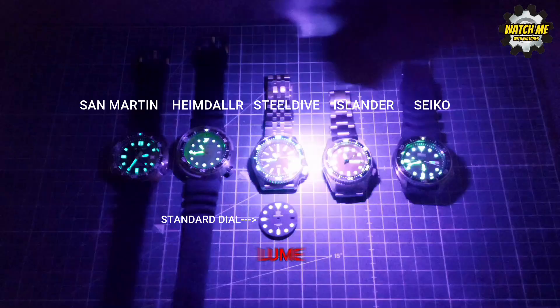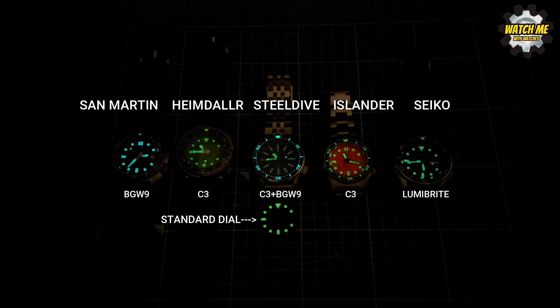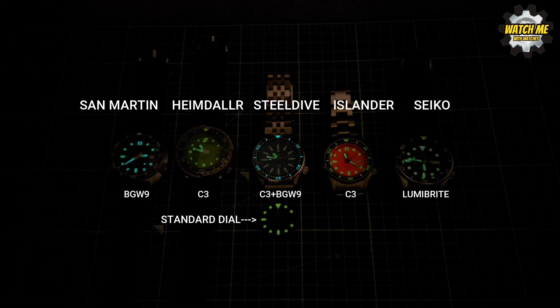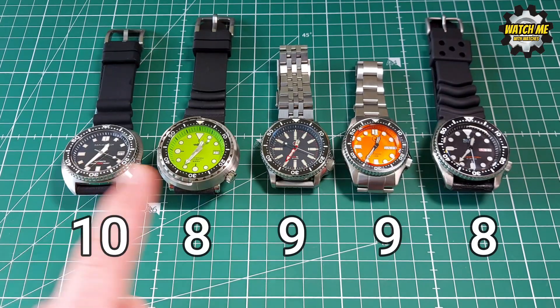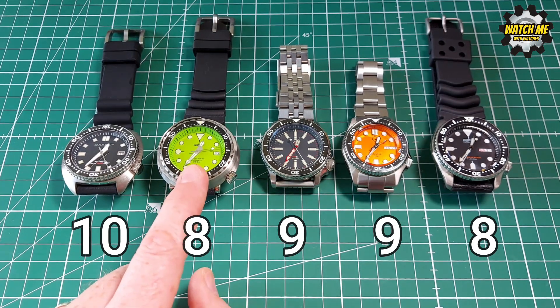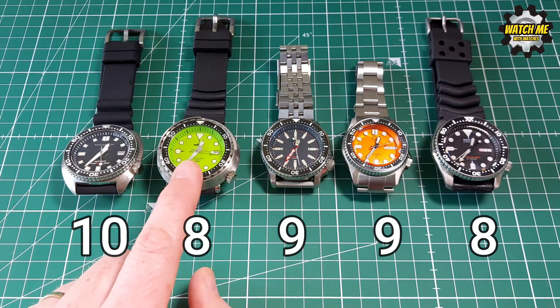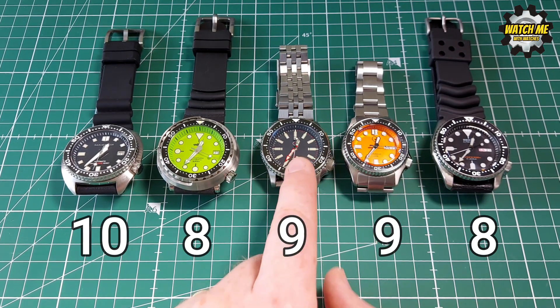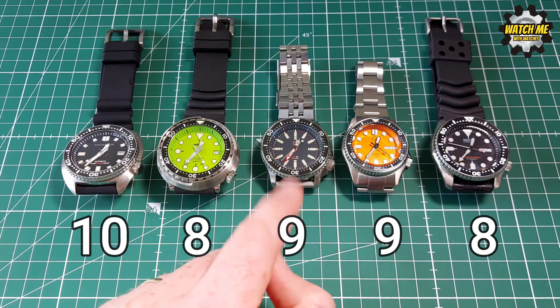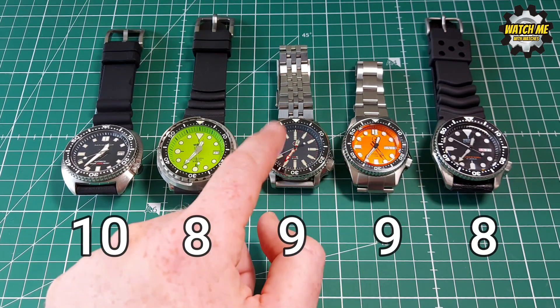Now for loom quality — I recorded a 15-20 minute loom video of all the watches. The San Martin and Heimdala have BGW9 loom, the Steel Dive and Islander have C3, and the Seiko has Lumibright, its proprietary loom which is still good today. Scores are 10, 8, 9, 9, and 8 respectively. The C3 in the Steel Dive lasted slightly less than the BGW9 watches; the original dial was used for the loom test to keep it fair.